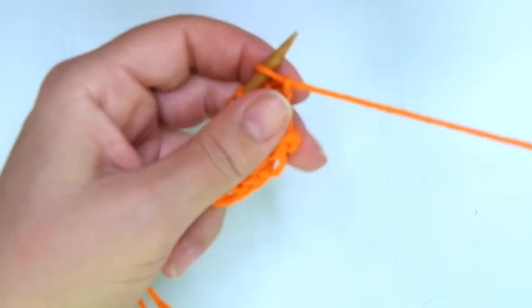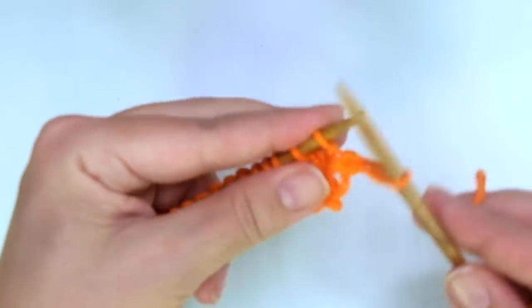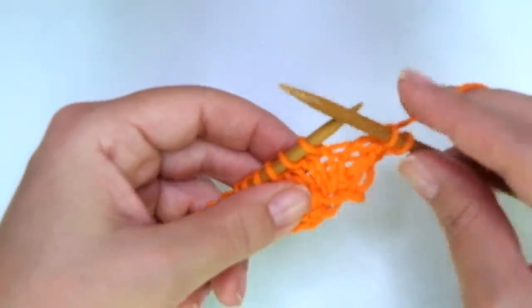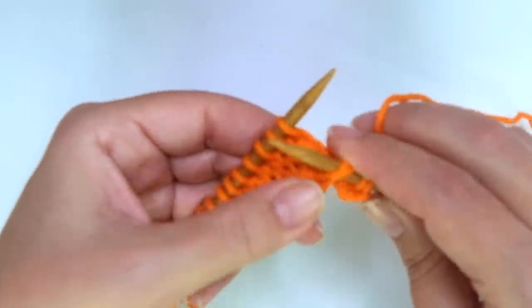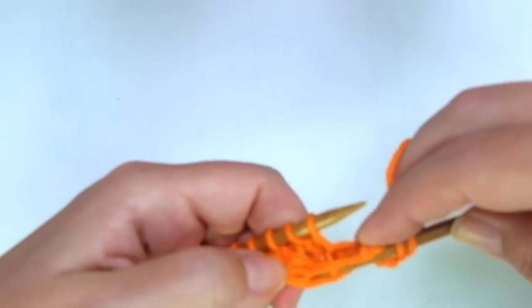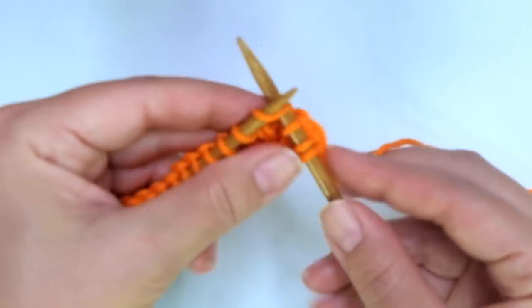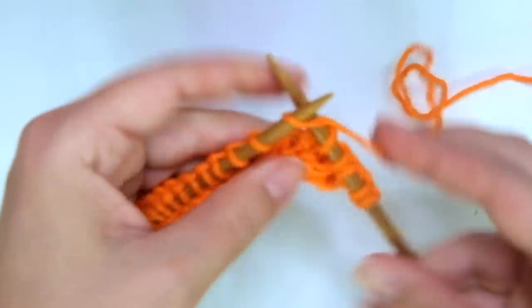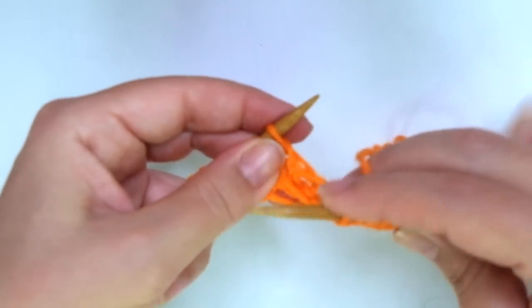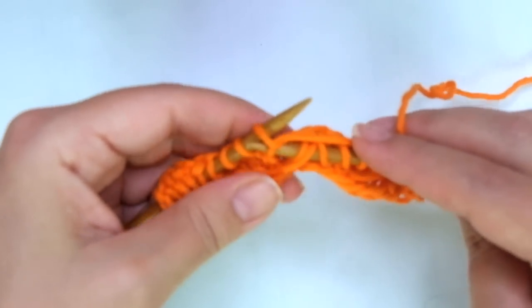Row 5: purl across, same as row 3. Now pay attention — row 6 is where the action is! We start with knit two. Now comes the repeat: put the right-hand needle below and behind the two strands — you can see them — and knit the next stitch, pulling it through. Then knit five. That's the repeat.